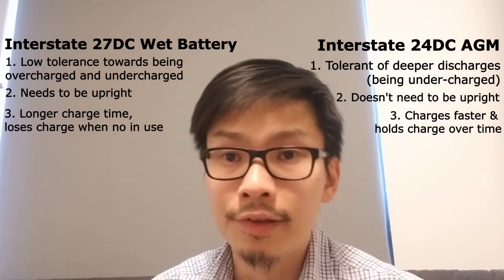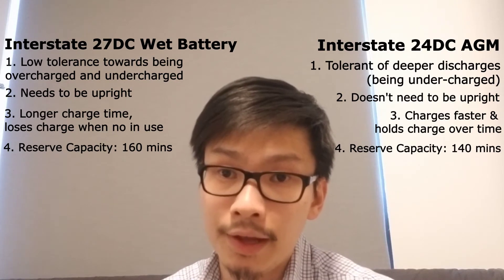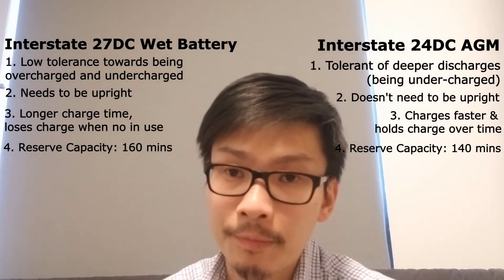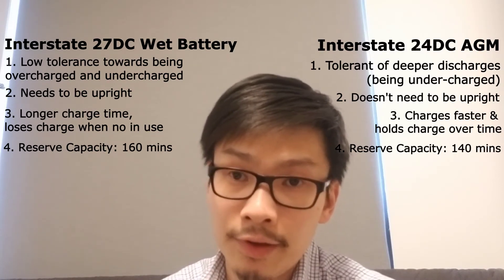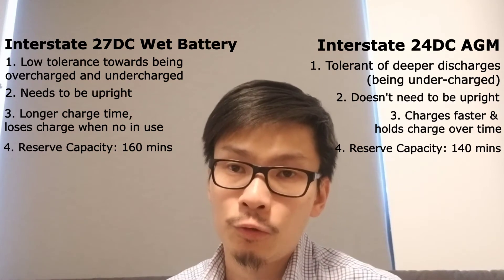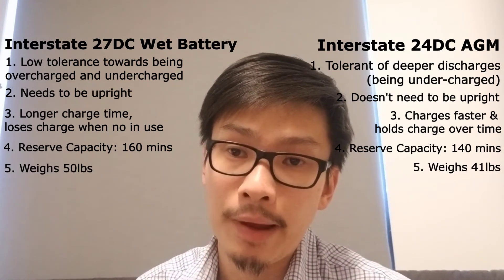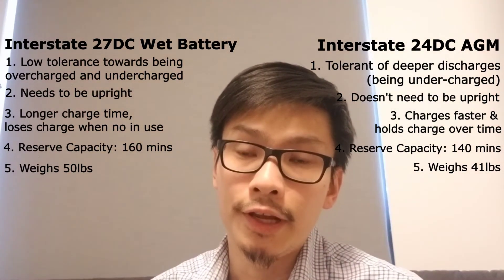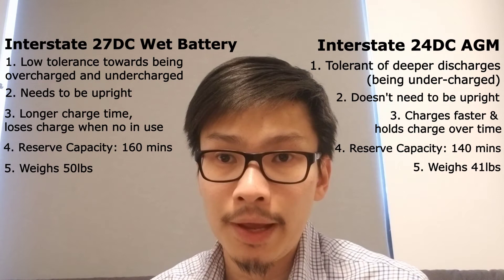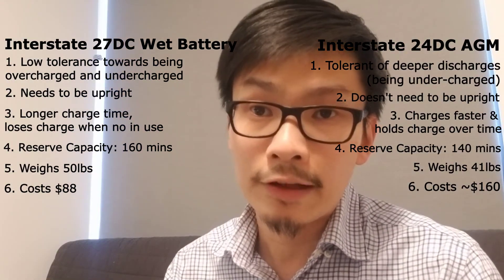The AGM battery is a size 24, which is slightly smaller than the wet battery at size 27. I haven't seen issues with the smaller size — in fact, it gives you an advantage because it is much lighter. When you're setting up the inflatable for a boat trip, the last thing you want is to be carrying lots of heavy stuff that tires you out before even fishing. The 27 DC wet battery by Interstate weighs about 50 pounds, whereas the Interstate 24 DC AGM is about 10 pounds lighter. The drawback of the AGM is cost — it's about $70 more — but for me it's well spent because you spend less time maintaining it.